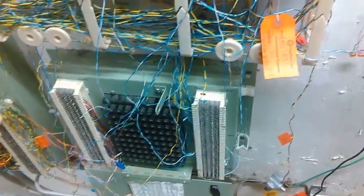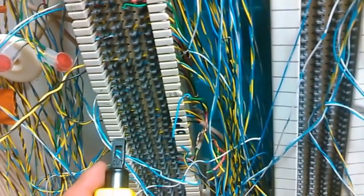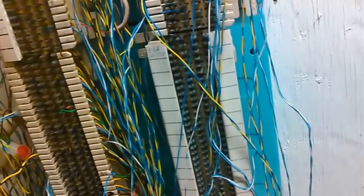Then you would have this wand — not this, this is a punch tool — but you have a wand and you would go down through these until it makes the tone. That's how you locate the wire. I've already done that today and I plugged her up. It worked for like 15 minutes for some reason and now it's not working.